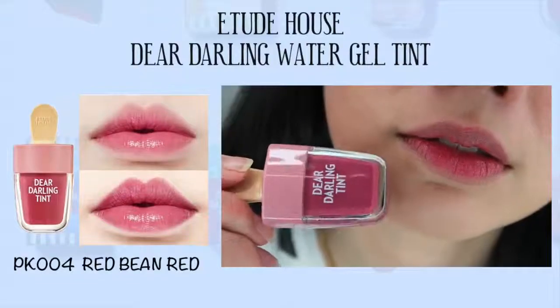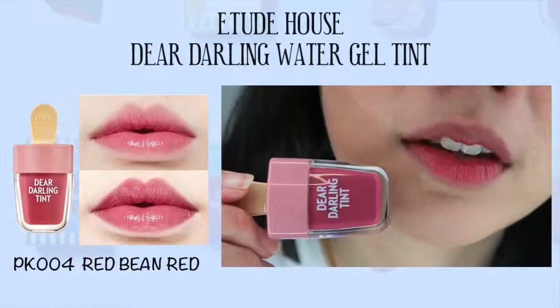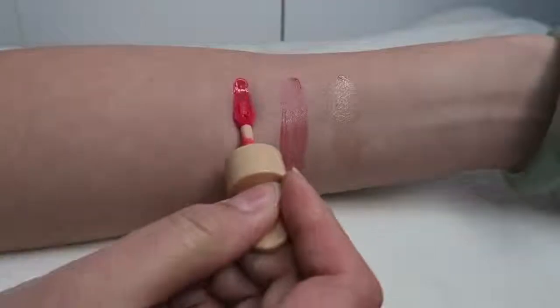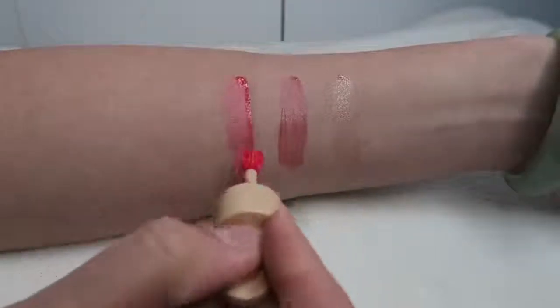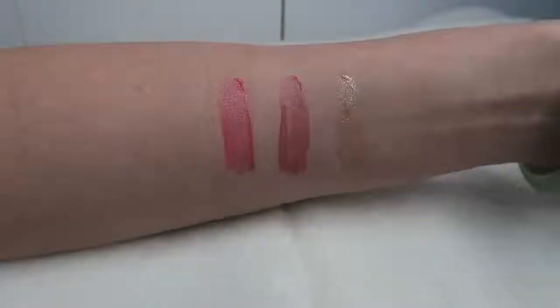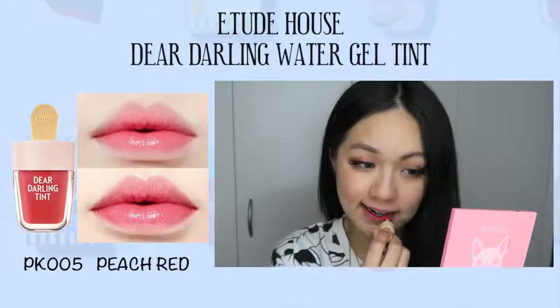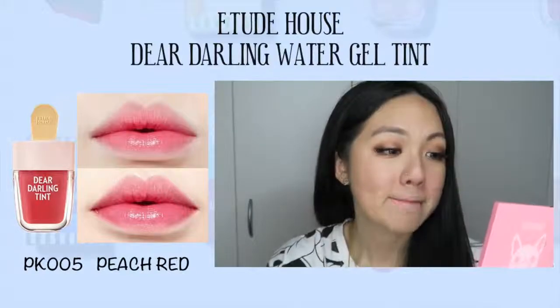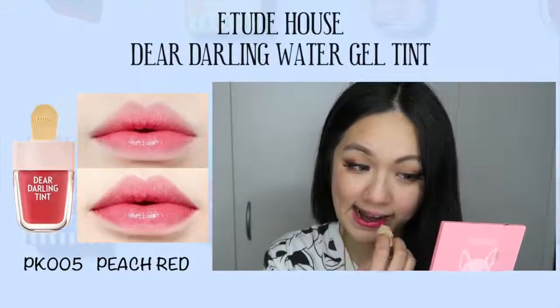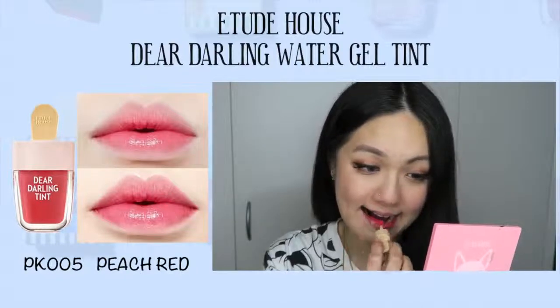For this tint overall, I feel that it is very sheer. The colors are not as pigmented as I expected. You can layer it, but it doesn't give you that vivid, pigmented color if you're looking for that in a tint. This leans more towards the glossy side because it's quite watery, so it does take a while to dry. But as you can see on the model picture, you can see how glossy it is — it is meant for summer, hydrating and moisturizing.